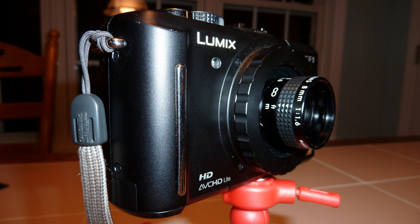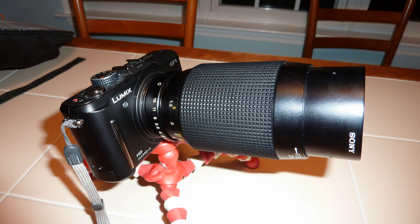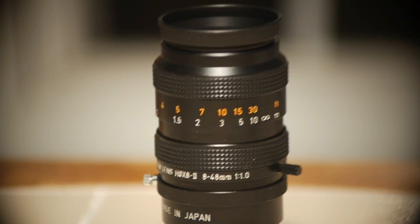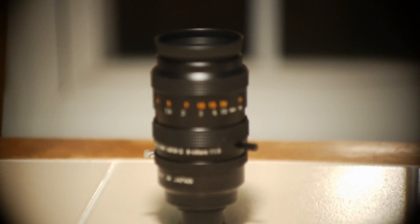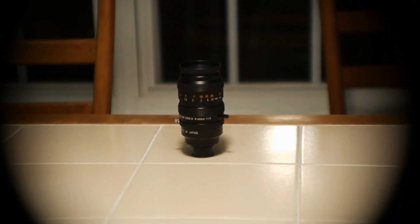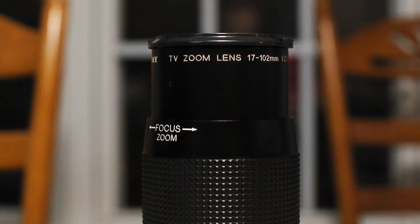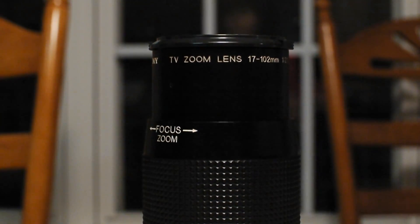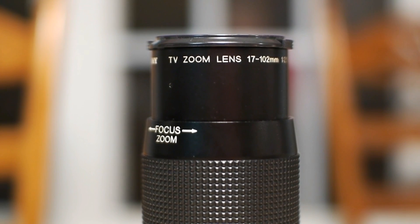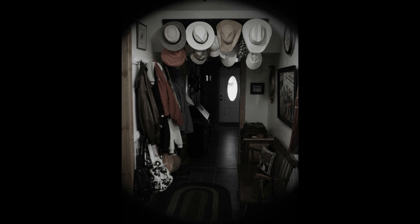I have also tried some C-mount lenses from legacy closed circuit TV cameras. These lenses do not cover the entire Micro Four Thirds sensor, so you get a peephole effect with them. You can crop the center of the picture to eliminate this effect if you do not desire it. The C-mount lenses are extremely small and typically have unbelievably large apertures. The 17mm to 102mm f2.1 Sony zoom lens that I have is terrific at the telephoto end. It produces unusual bokeh when wide open, but it only needs to be stopped down a bit to get some very nice effects. I typically shoot in black and white with no sharpening to give the pictures and videos an old time look.